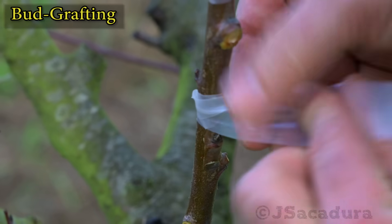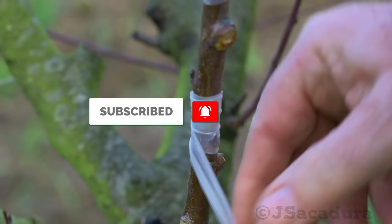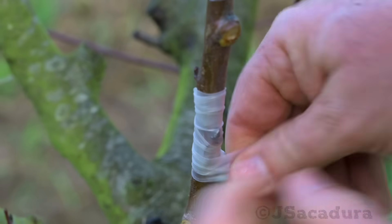Thanks for watching. Like, subscribe, and share the video to support the channel.